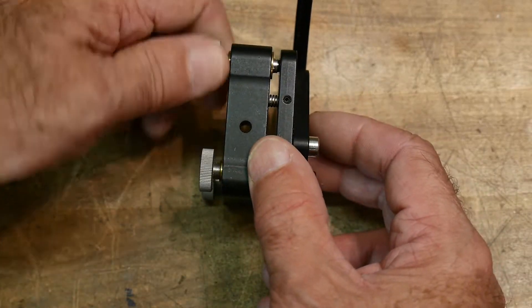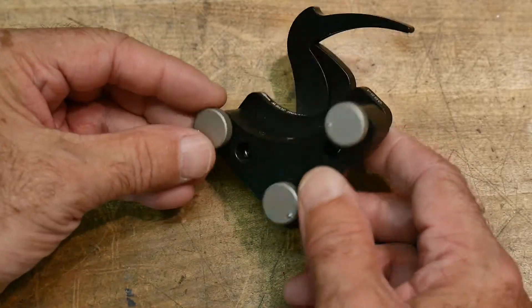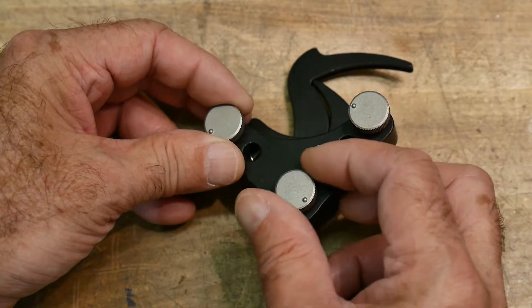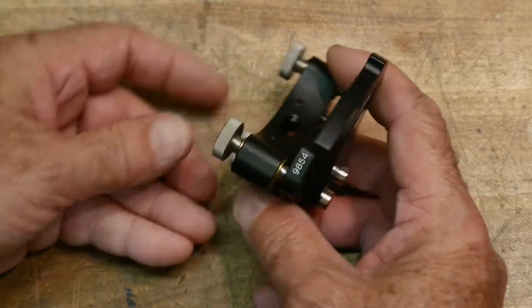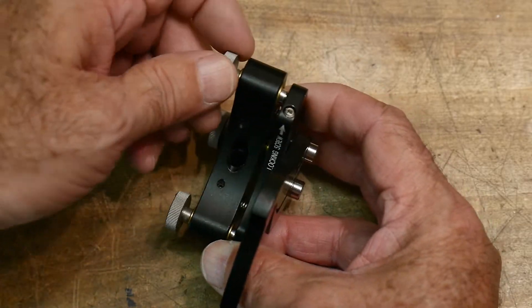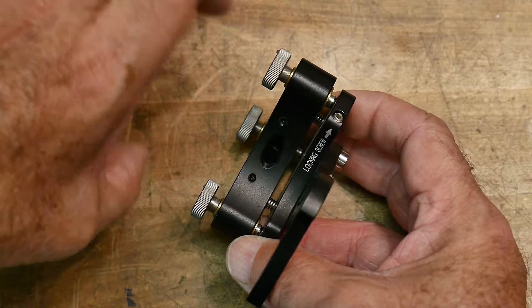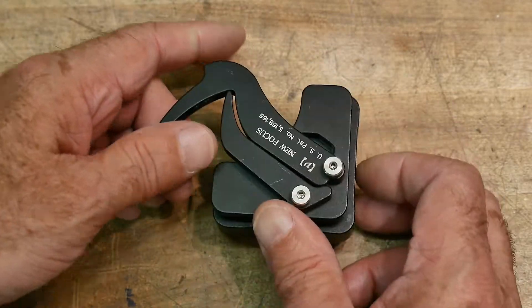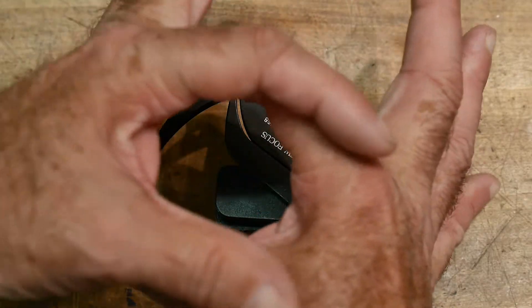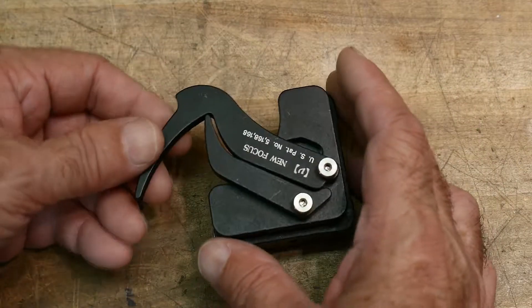This one has adjustments so you can tilt it. It has an X and Y tilt and then another tilt, so it allows you to adjust mirrors. You might also want to hold a lens and tilt it, and one of the problems with lenses is to keep them concentric with the rest of the optical elements.